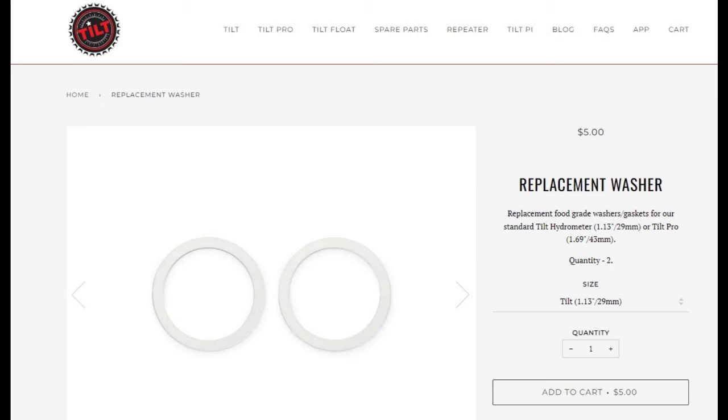I've used a Tilt Hydrometer for quite a while and I'm going to tell you a little bit about how I use it and some of the equipment that helps the Tilt. I had an issue recently — I had to change the battery in it. I ordered some O-rings for the seal, for the lid, from the Tilt Hydrometer website. I got them and changed it out exactly how they want you to do that.